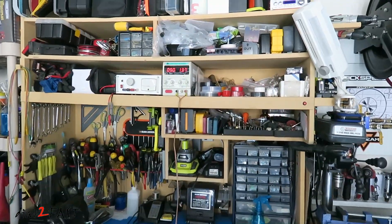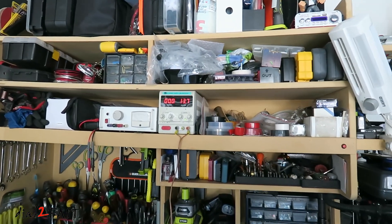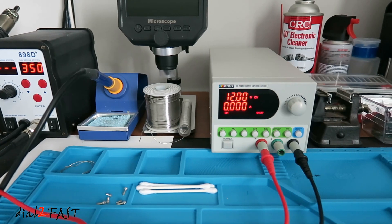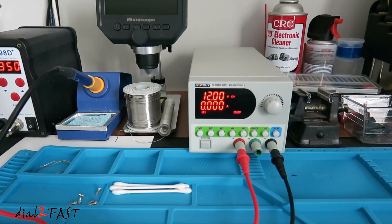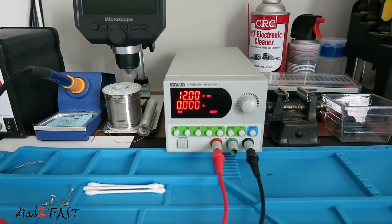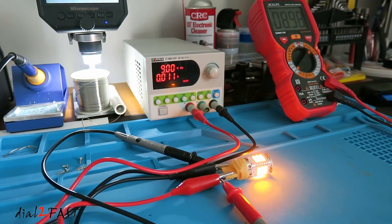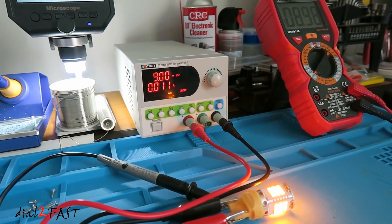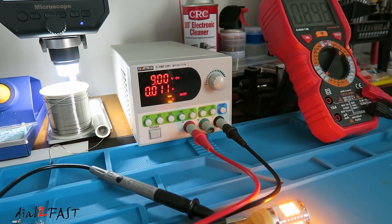Now on my workbench in my garage I do have an older power supply that I've been using for many years, but I need a second one for use on my repair desk in the home. Because I don't have a lot of space here, I was looking for a unit that is very compact in size. This one here is the Matrix MPS3206. I'll show you everything you need to know about this power supply, so stay tuned.